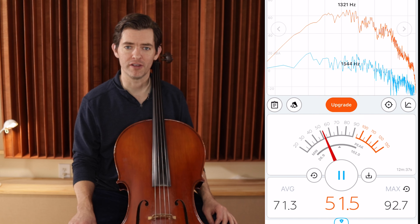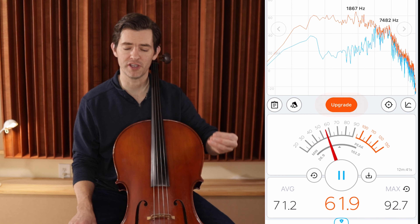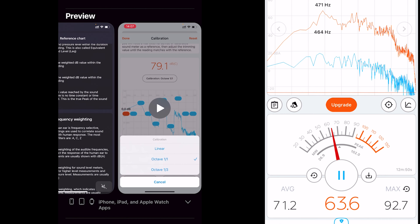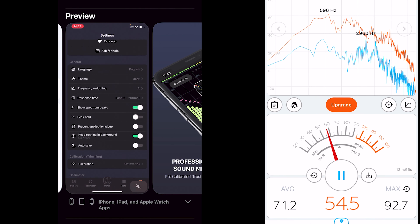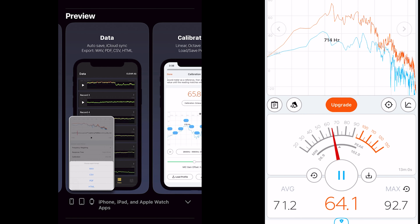If you're following along and using the decibel meter, I'm actually using this free app. There's probably lots of decibel meters, but this is the one I've used forever — it's Decibel X, still in the app store. There's a paid version, but there's also a free version, and this is the free version right here because it says 'upgrade' on the screen. I think I have the paid one too, but anyway.